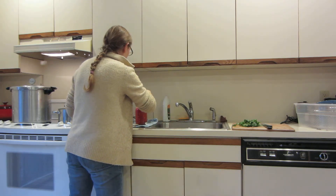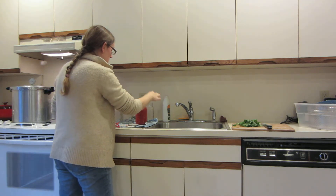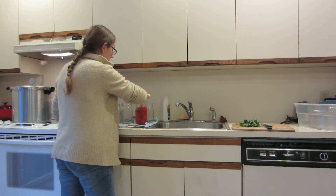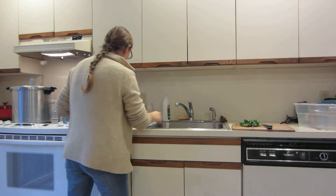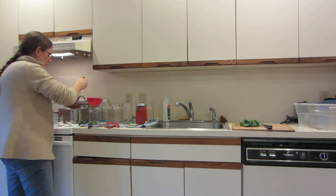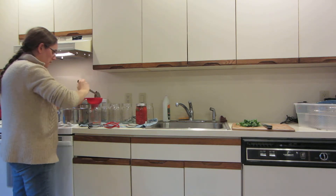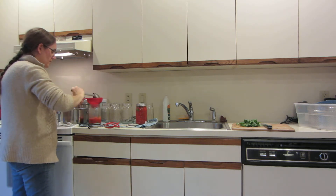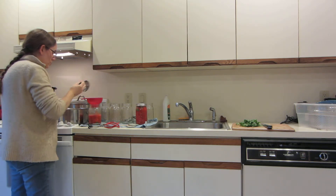Even if I was water bath canning these, because it's an heirloom variety I know it's probably acidic enough where I wouldn't need to add any extra acidity to them at all. You can water bath can any fruit, anything that has been pickled. Tomatoes are fine as long as you add a little bit of acidity — they are considered a borderline acidic.